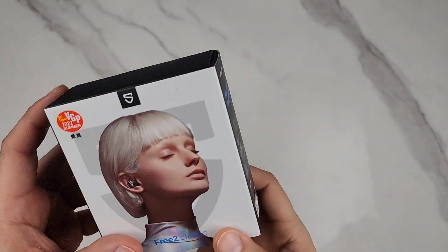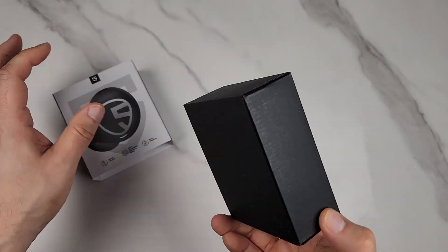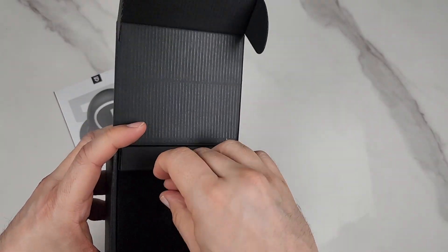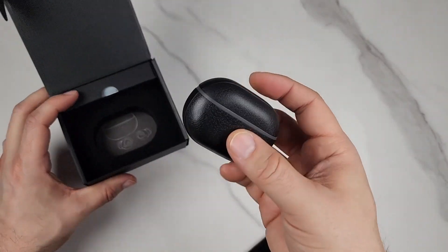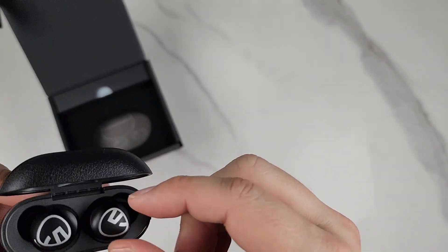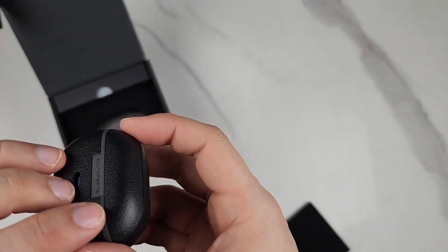These are the Soundpeats Free2 Classic earbuds. I'm going to show you what you get in the box first. Inside the box, of course, you get the earbuds themselves. Make sure you remove the tape so you can have it magnetically charged.